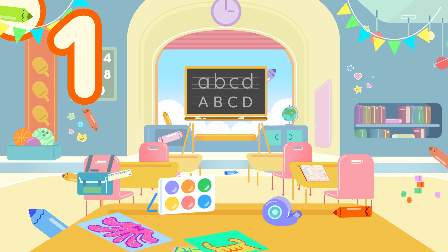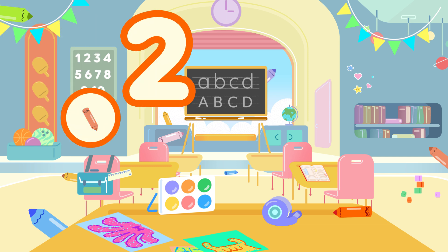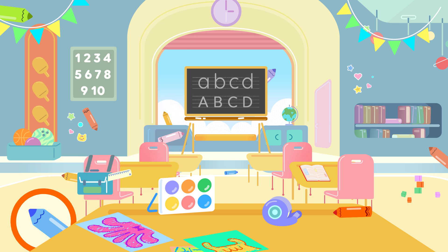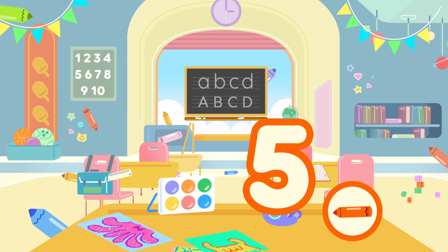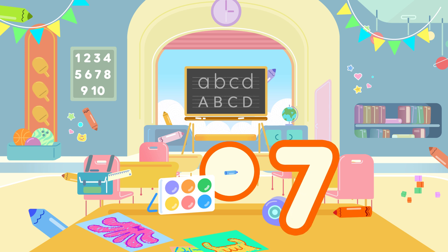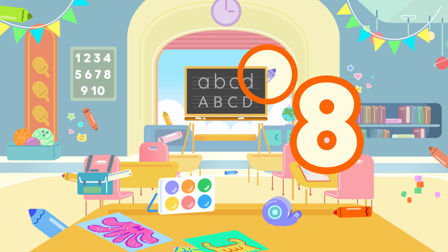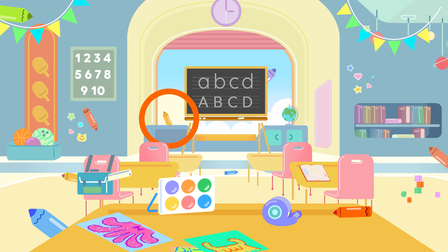One, one crayon. Two, two crayons. Three, three crayons. Four, four crayons. Five, five crayons. Six, six crayons. Seven, seven crayons. Eight, eight crayons. Nine, nine crayons. Ten, ten crayons!